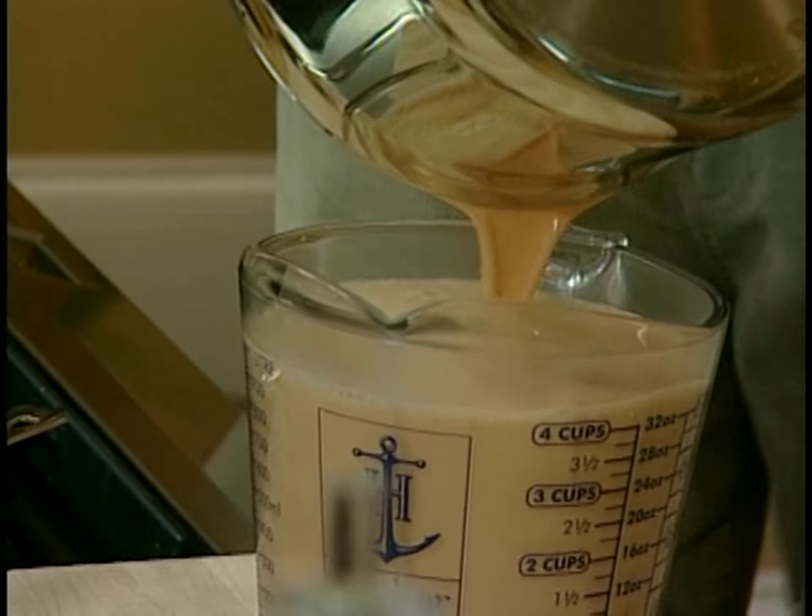So my base is done. The next step is to refrigerate it. If you take the time to refrigerate the base, when it comes time to bake off your creme brulees, you'll just get a creamier texture. They'll taste better.